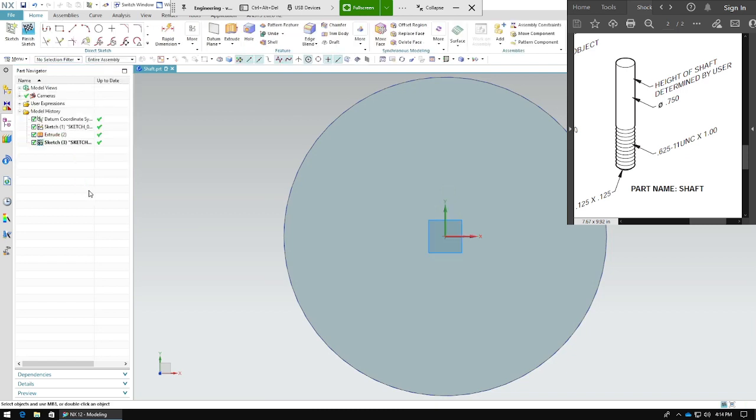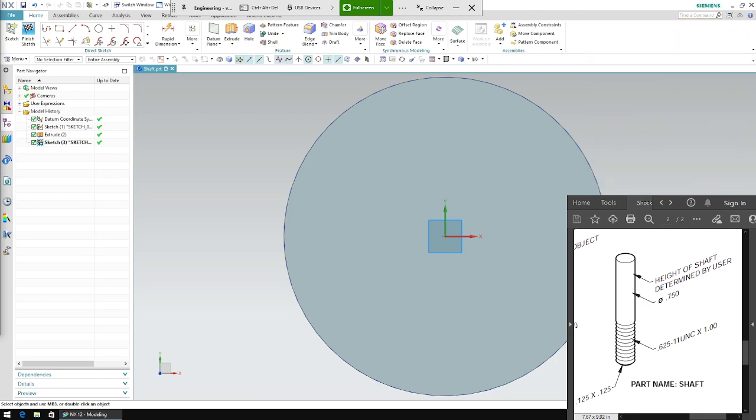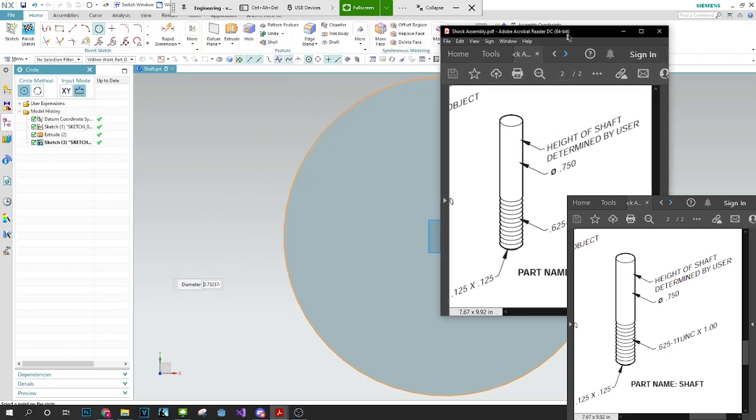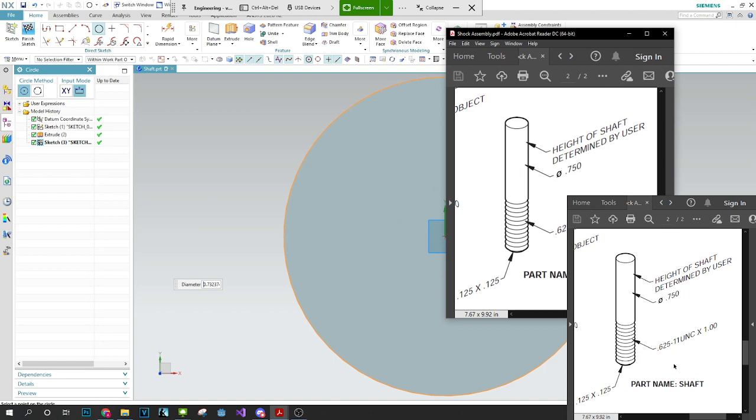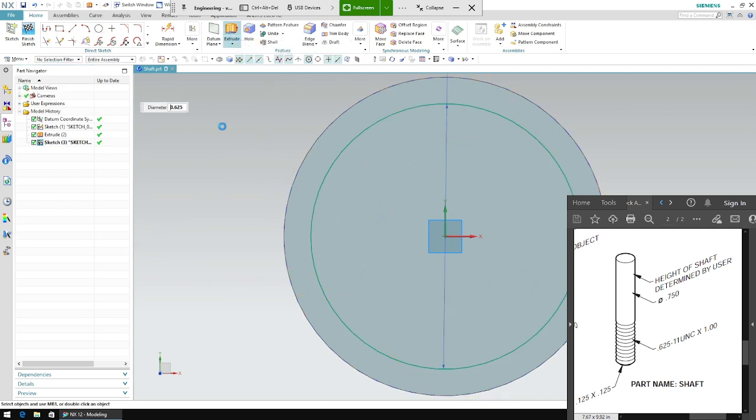Move this down. Now we make another circle — this is going to be 0.625. This 0.625 means the major diameter of the thread that we're going to be making. So by making this 0.625, we're setting this as the major diameter.